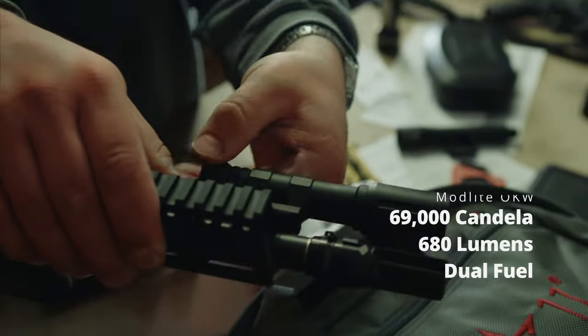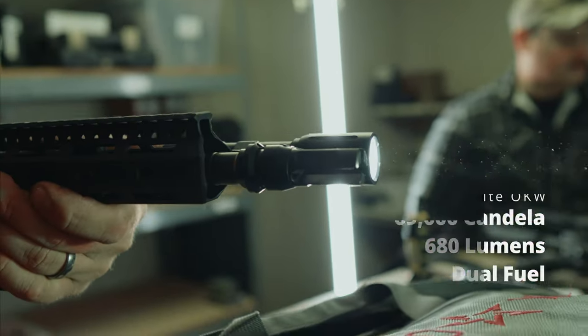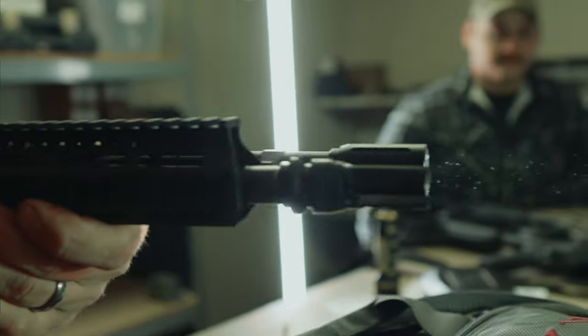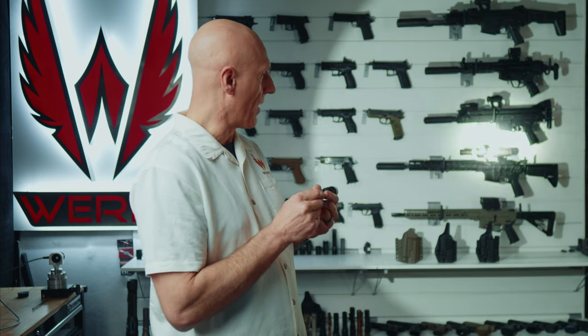Finally, we've got our old standby, a bit of a benchmark around here — the Modlite with the OKW. It has what we expect out of Modlite: a super hot hot spot and a nice flood around the edge. We've tested the heck out of this light and we know it performs well. We purchased this one new for this test run so that it is exactly what you would expect if you were to purchase one today.